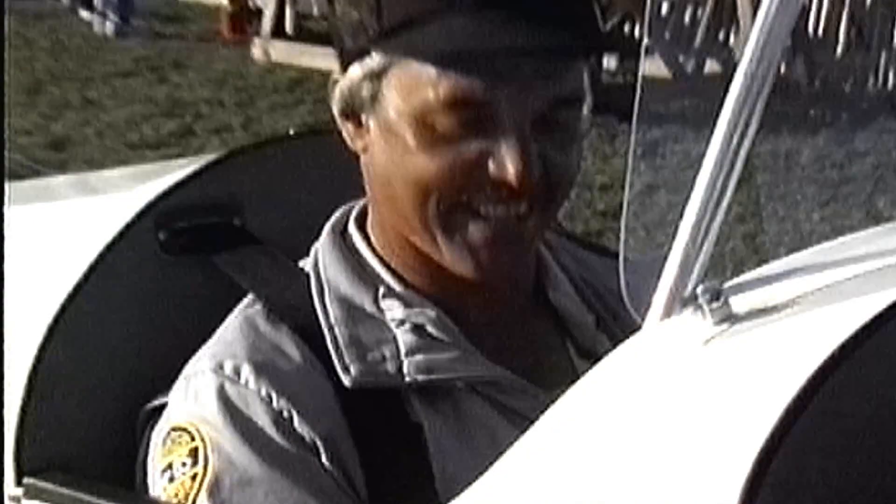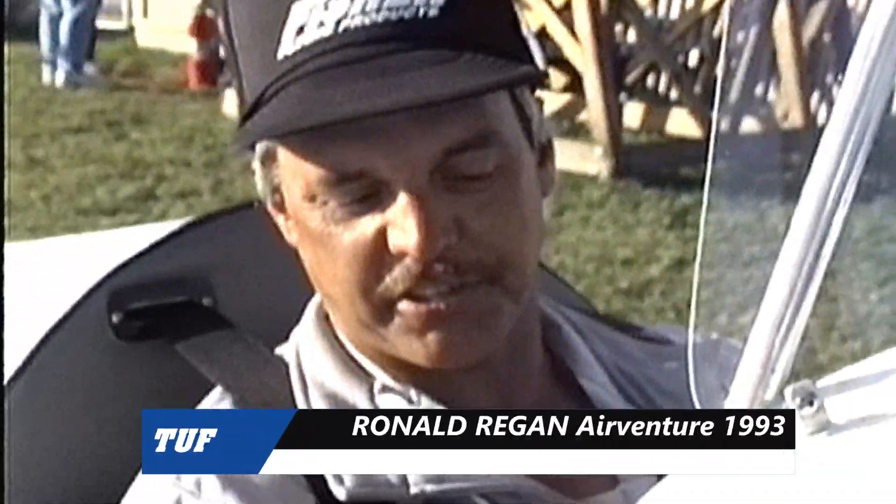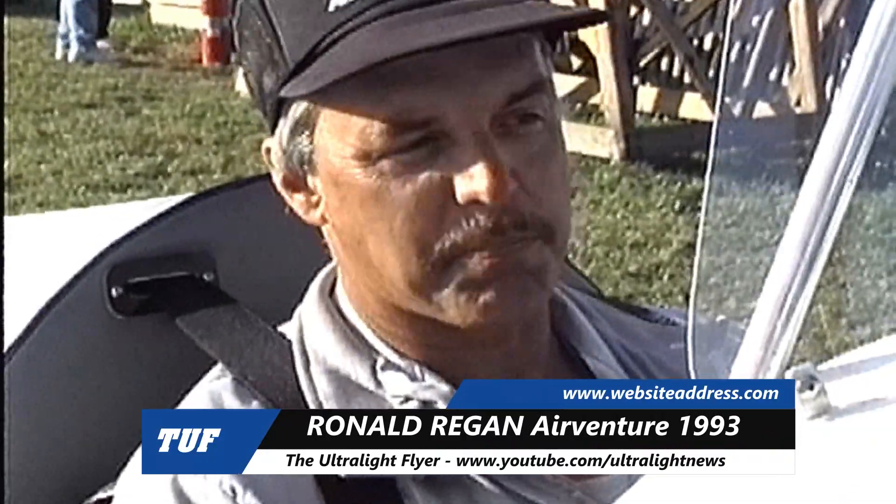Here's your flying products and Mr. Ronald Reagan. So what do we got here, Ron? We've got a Fisher Classic. It's a little two-place biplane, 22-foot wingspan, and it's powered by a 582 Rotax liquid-cool gear reduction engine.